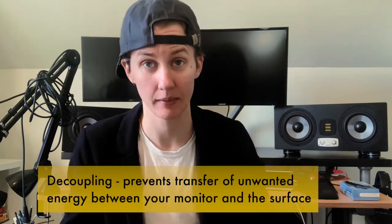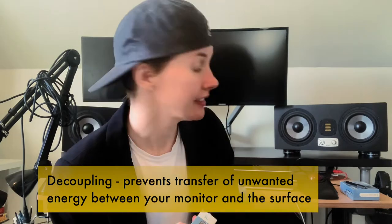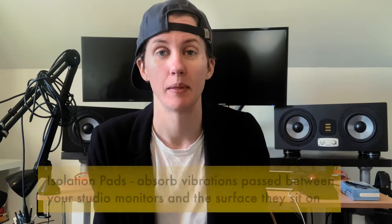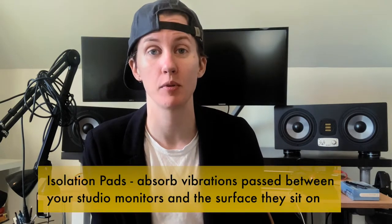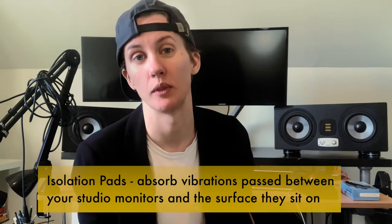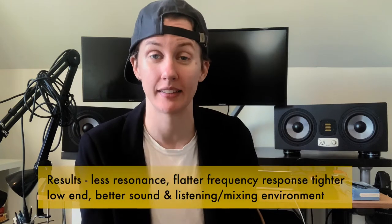I did not know about decoupling monitors for a very long time, and it's a pro tip. If you have a home studio or a real studio, maybe you know about it. If you don't — decouple your monitors. It gives you better sound. It helps with reflection, frequency response, bass, and everything.